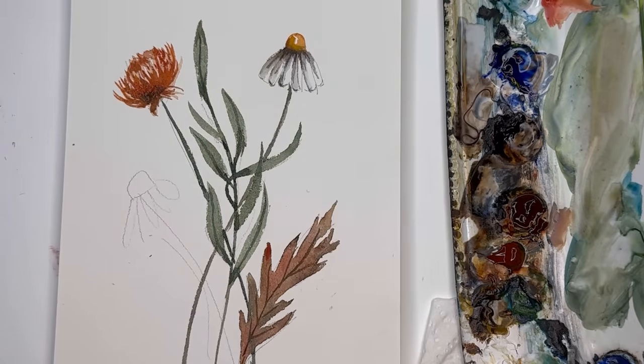Thank you so much for stopping by my channel. I hope you learned something about compound strokes and how to create sophisticated botanicals without working too hard. If you're a Patreon member you'll get the extended version. Thank you so much, and take care.